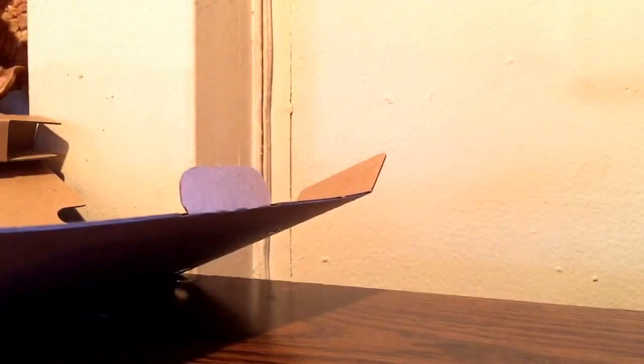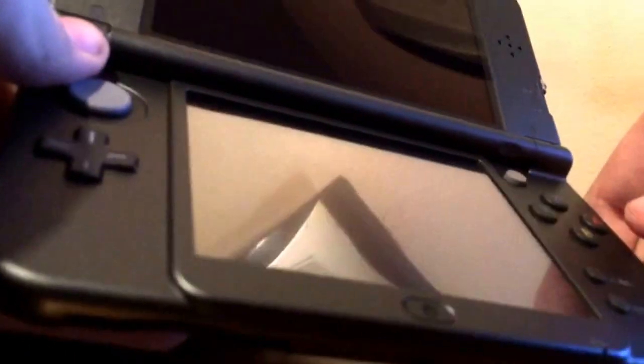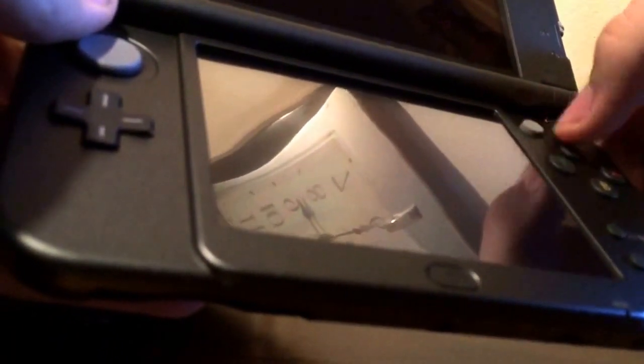Let's open this up real quick. There we go. New Nintendo 3DS. The new analog stick over here — the C-stick. That's pretty much it, but it's still a really nice system. I'm happy I got it.